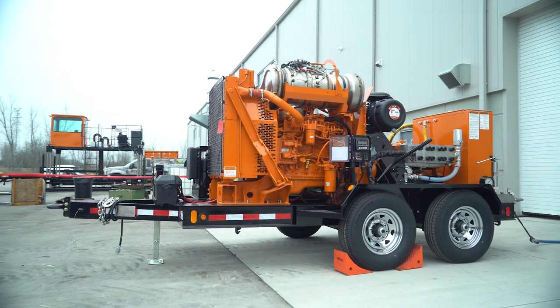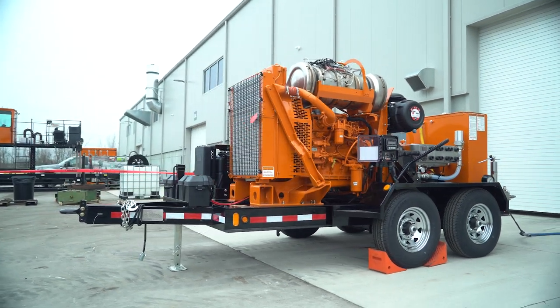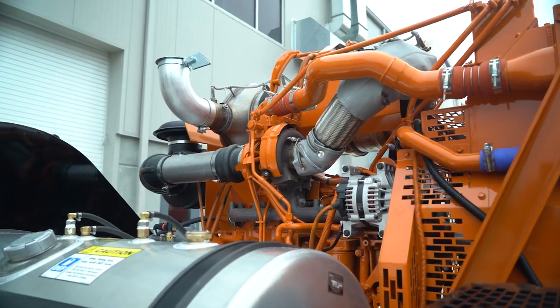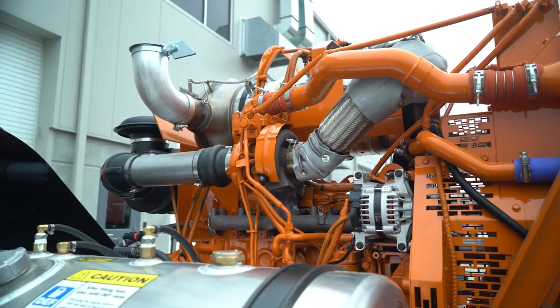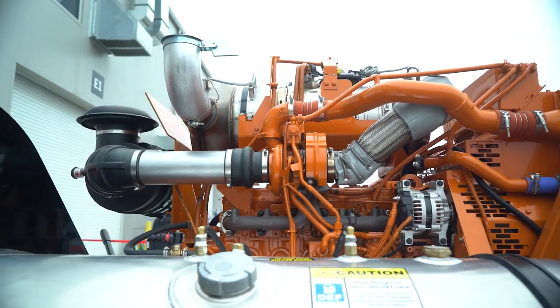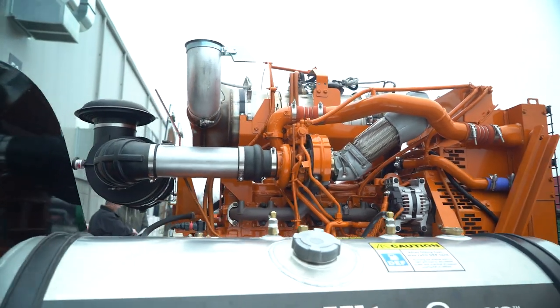Simple housekeeping is necessary when preparing your high-pressure water jetting unit for operation. Whether it's your unit's first time operating or its 100th, running through this simple checklist can be critical to maintaining a healthy, high-performing NLB unit. Let's start with our basics.